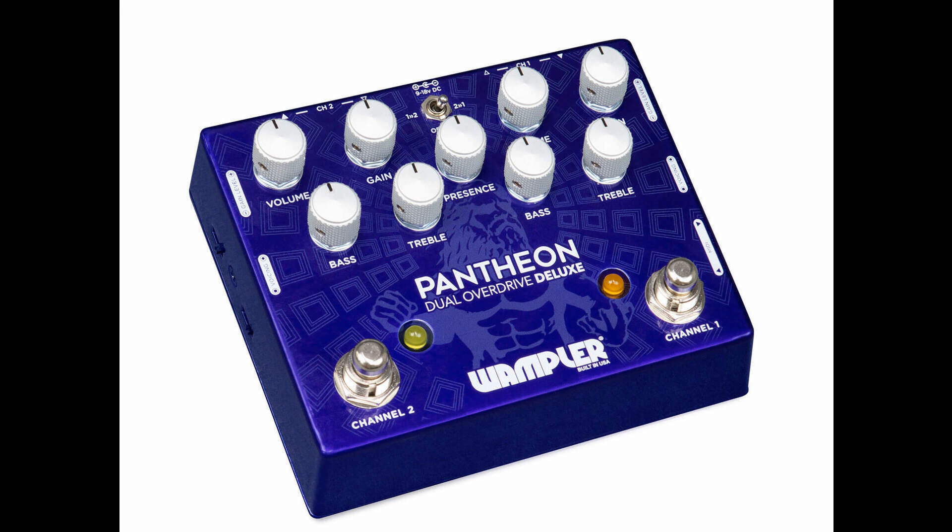Wampler has released its own take on the dual blues breaker style format, made popular by the Analog Man King of Tone. The pedal is an expanded version of Wampler's Pantheon, a blues breaker style overdrive.